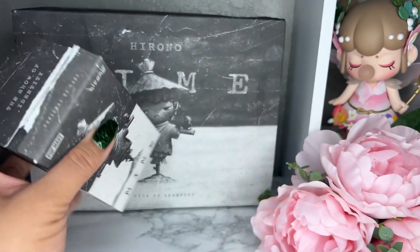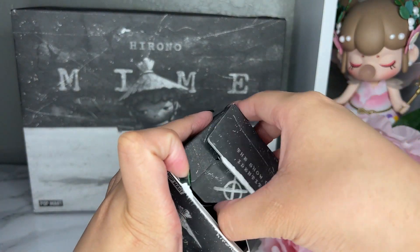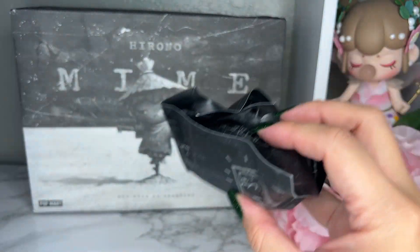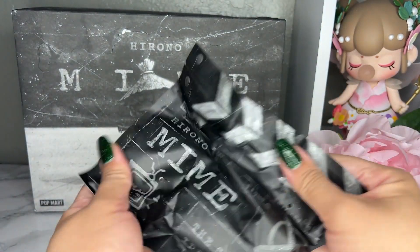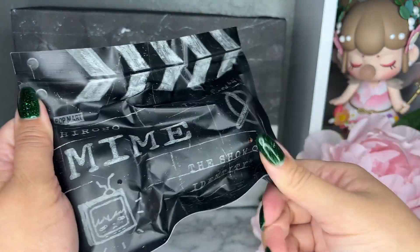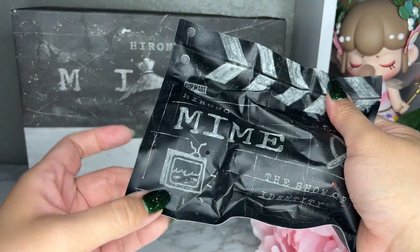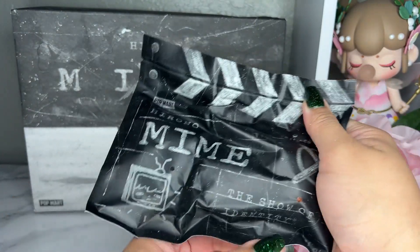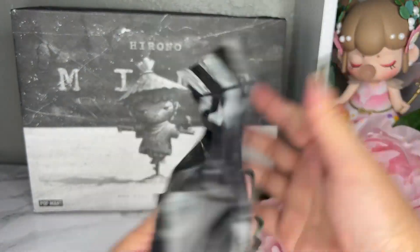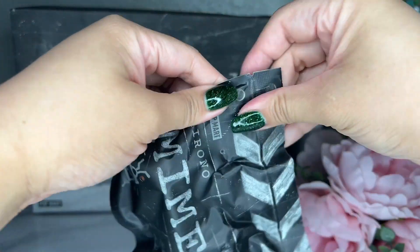Last time I felt like not a lot of people liked Hirono, which kind of made me sad, because I love him — he's just a cute little boy. I hope this time around people do like Hirono. I like the bag, it says 'Hirono Mime.' This one is the secret, the TV-looking one, and it says 'The Show of Identity.' This one is so cute. All right, let's get to opening.